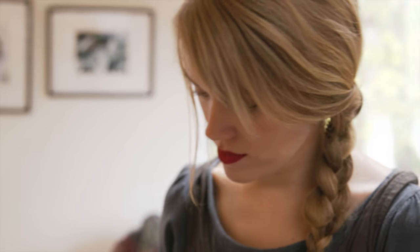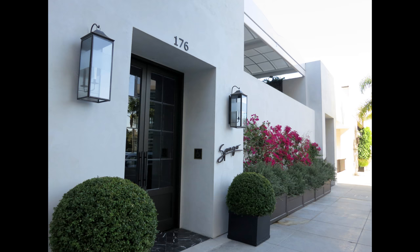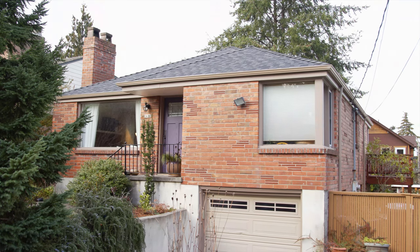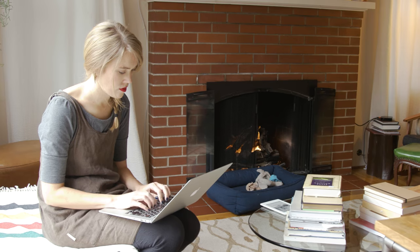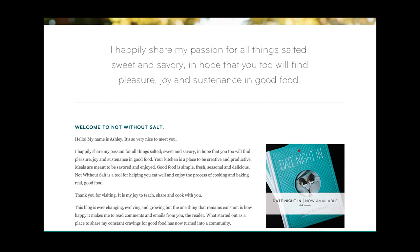Ashley Rodriguez is many things. She began her career at the prestigious Spago restaurant in Beverly Hills as a dessert chef, before moving back to Seattle to raise a family and start her own business as a food photographer and writer. Through weekly recipe posts on her blog, Not Without Salt, she honed her skills and her passion for food photography.